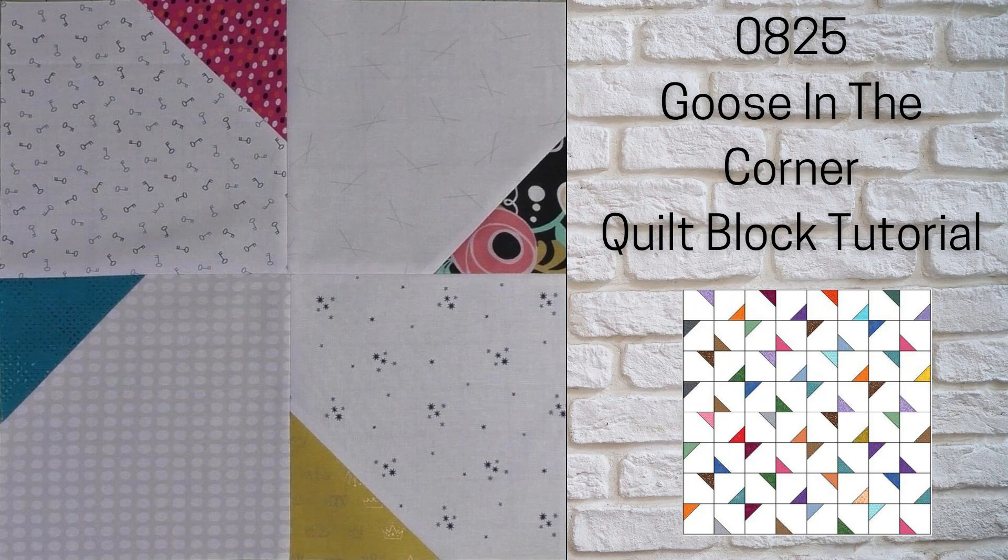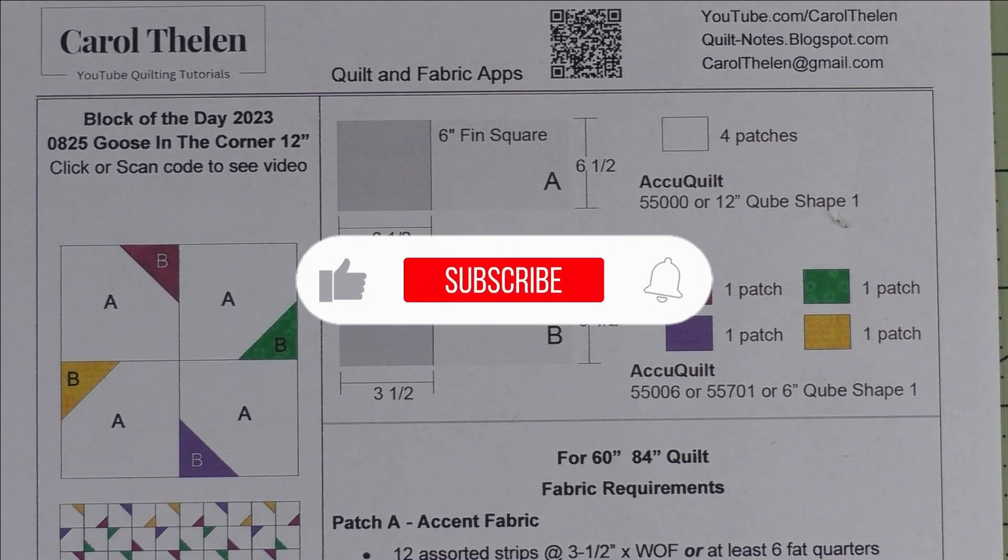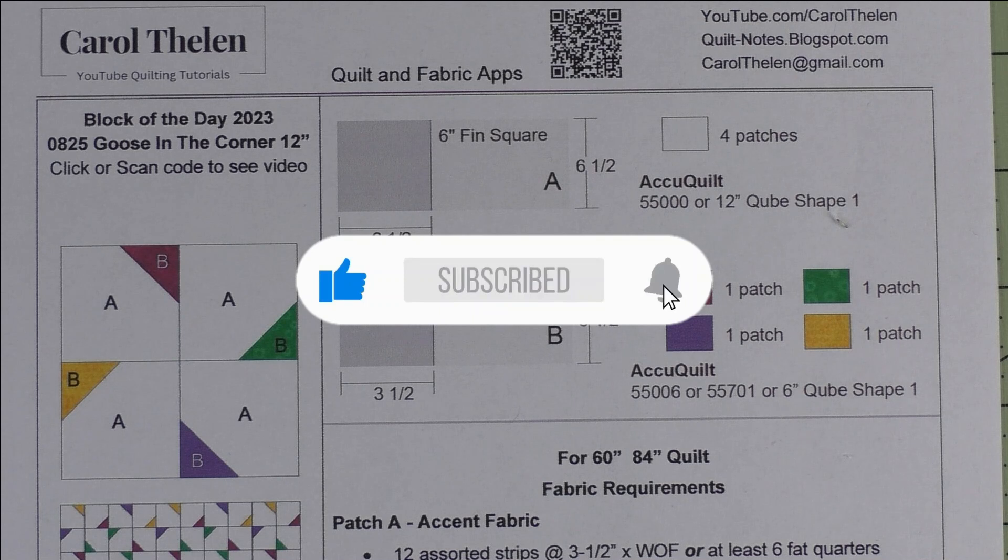Thank you for joining us. Don't forget to subscribe to my channel, and while you're at it, click the bell to be notified of future videos.